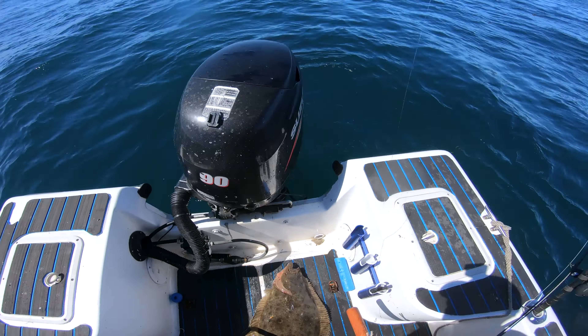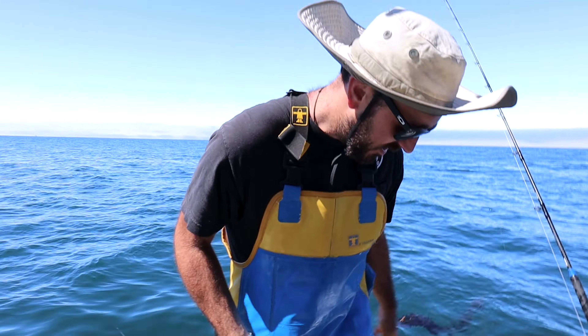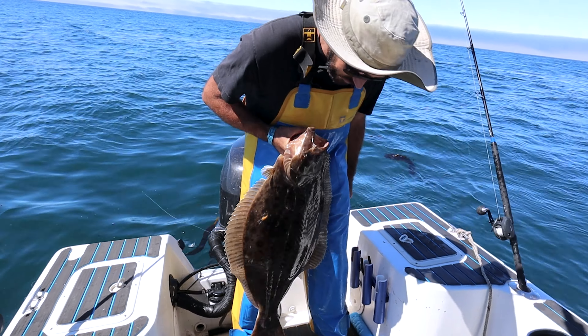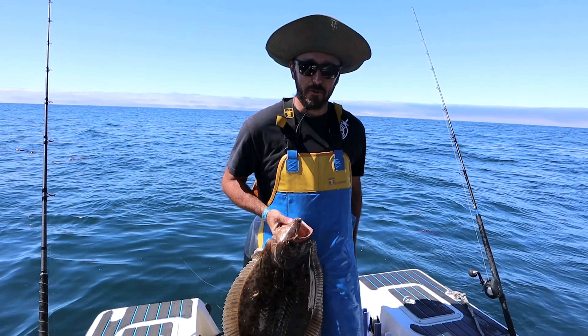That's a nice flatty, that is a nice flatty! What are your thoughts? I'm a very happy boy today — got to get out in the sun, get some fresh air, bring a little food home. Very, very happy. Thank you, Edward! We got a cooler right there with a couple butts — Carl's got his butts, what is that four?